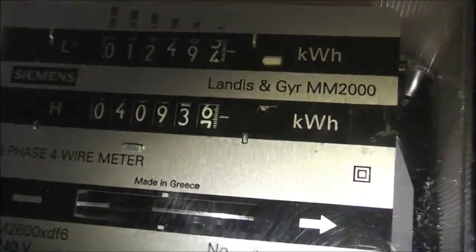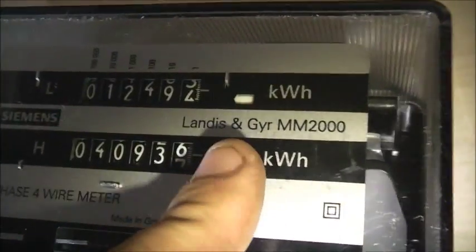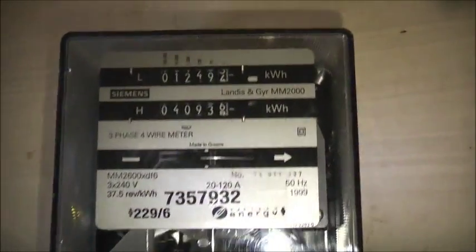This model is built by Siemens for Landis+Gyr, because Siemens bought out Landis+Gyr. Their parent company is now Toshiba, making the smart meters. Thanks for watching.